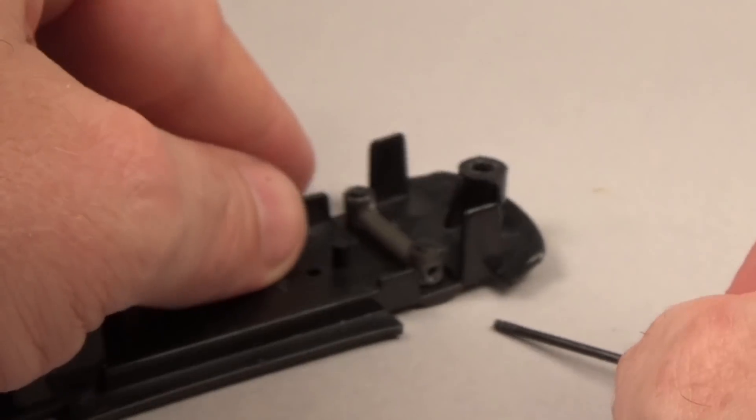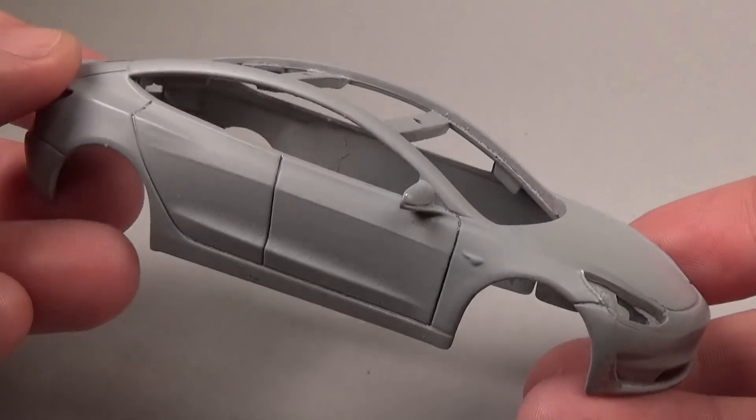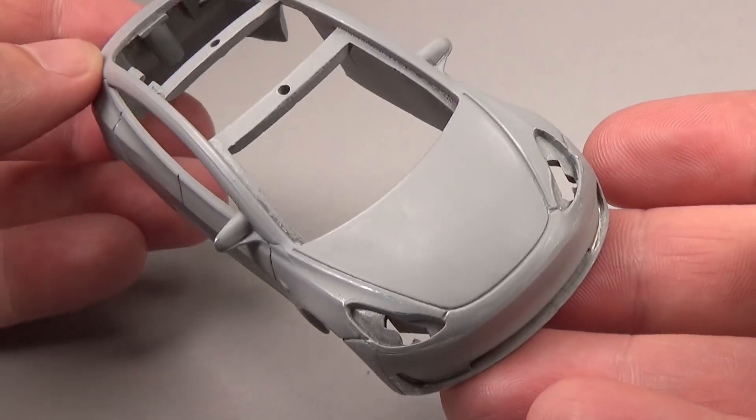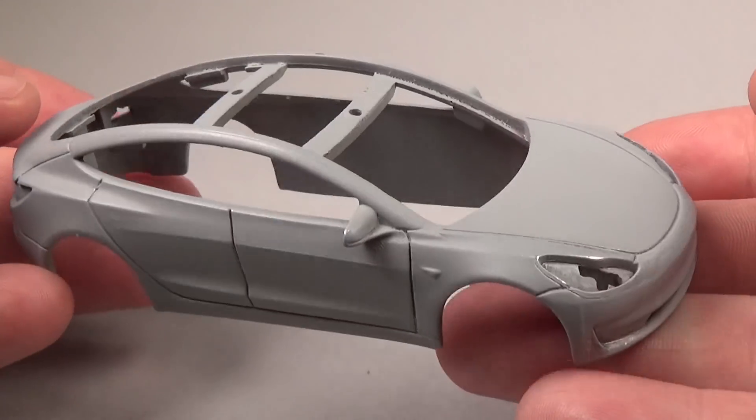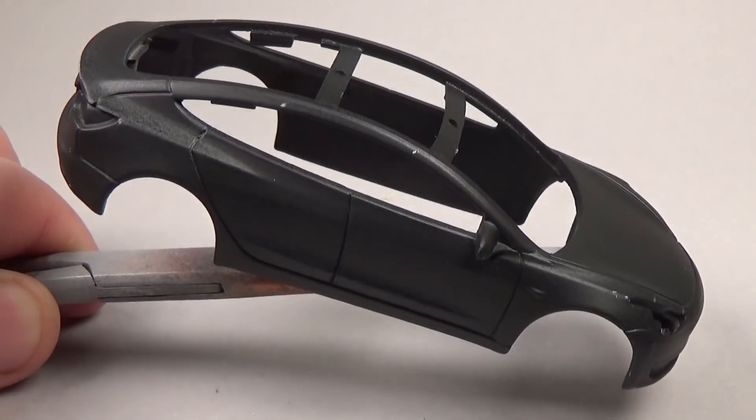While working on the base, I took some time to paint the body in primer and then lightly sand it with 1000-grit sandpaper to smooth everything out. After this, I painted the car in black acrylic, as almost all holographic paints require a black undercoat to work.